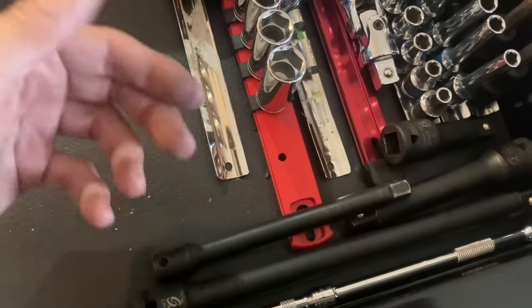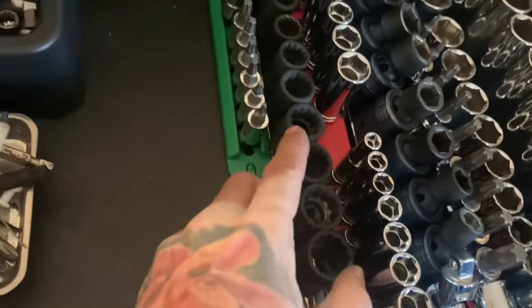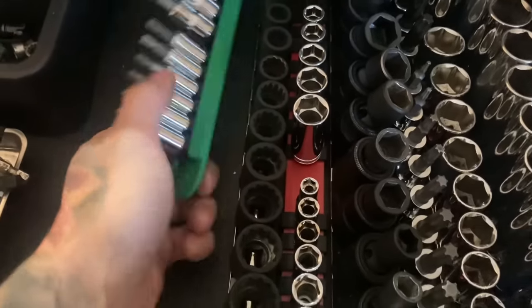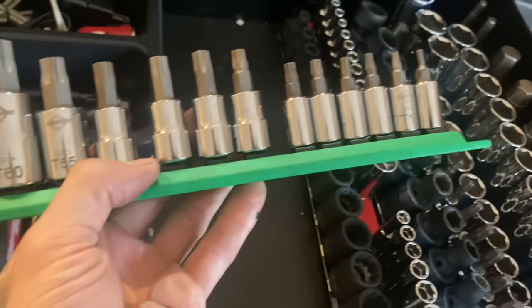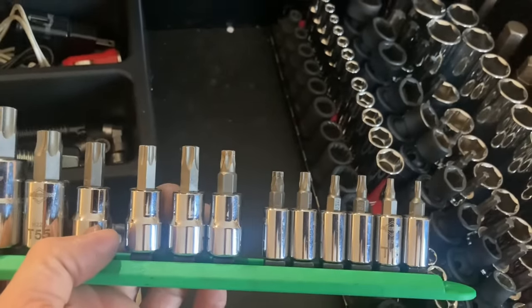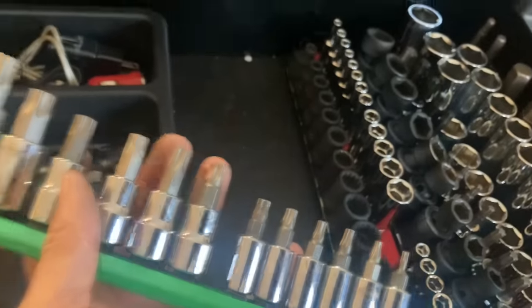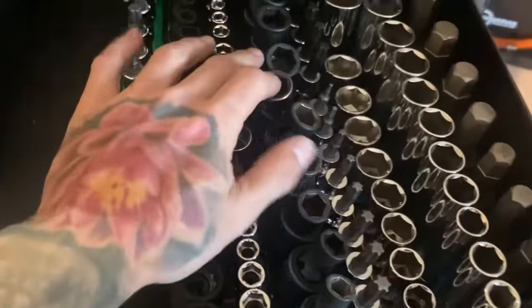The second drawer has less-used sockets, extensions — Tekton, Sunex, Gear Wrench. Quarter-inch 12-point sockets are mostly just for driveshaft bolts. This Mayhew Torx socket set is super cool — made in the USA, goes all the way from T10 to T60 on a nice rail. The only downside is they're tall, so in tight spaces you don't always have room. Highly recommend it.